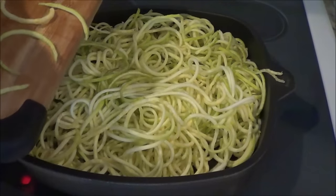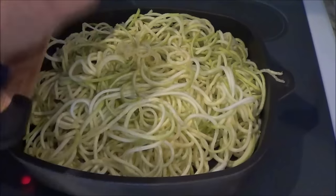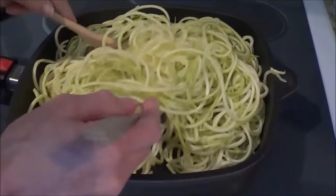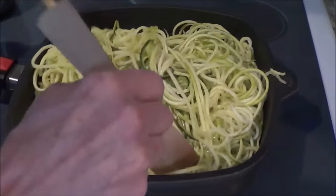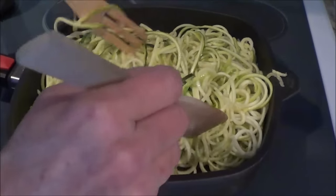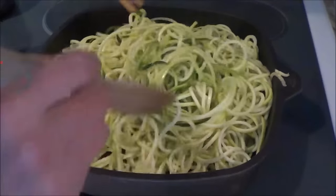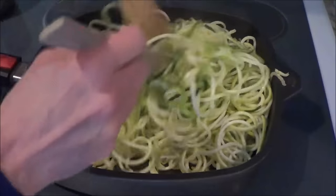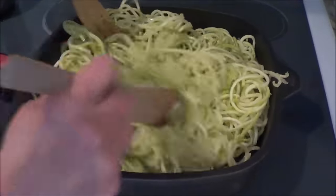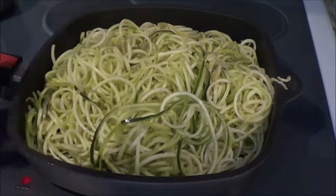Look at that — that is awesome! You can hear it sizzling; it's going to take a few minutes because I've got so much in the pan. I'm going to put the lid on because the lid will help make some steam. We want these noodles still kind of crunchy but softer also, so we'll work on that with the lid on at medium-high heat.